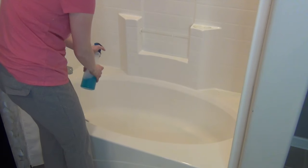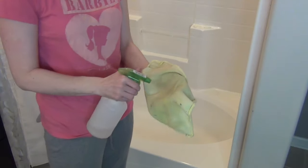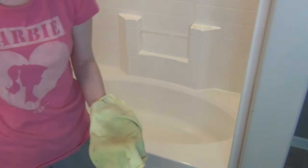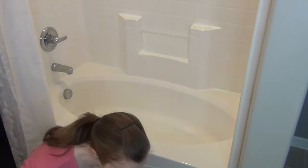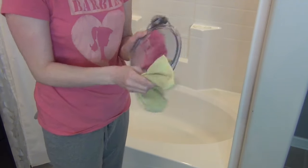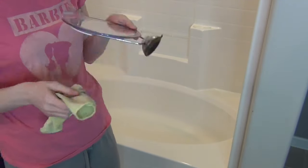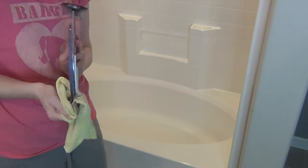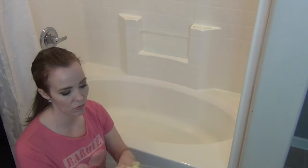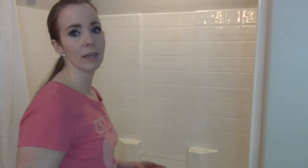Depending on how dirty your tub is, you might need to let it soak and sit there for a while. While it soaks, I wipe off the bottles I just took out and my husband's mirror to get those really nice and clean while we're waiting.